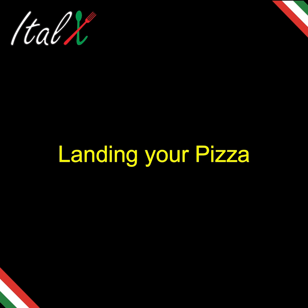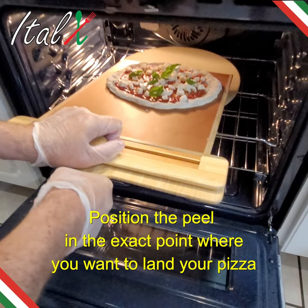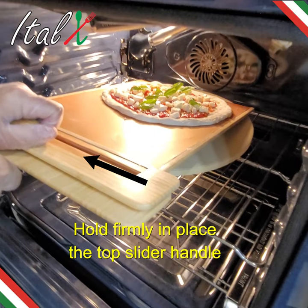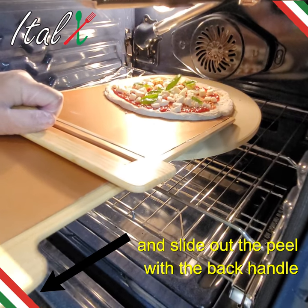Landing your pizza. Position the peel in the exact point where you want to land your pizza. Hold firmly in place the top slider handle, and slide out the peel with the back handle.